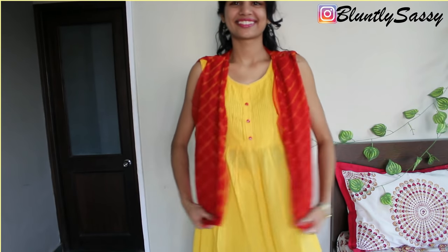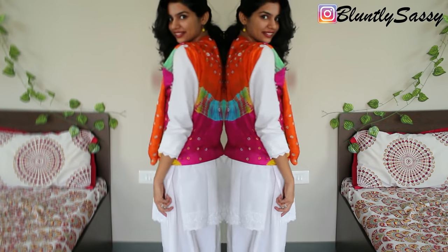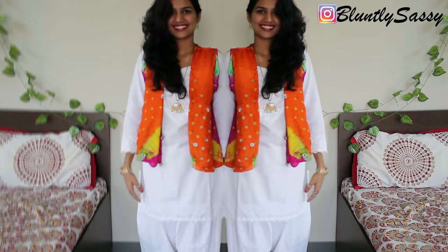Your customized half jacket is ready to wear in just a few minutes. Share this video if you liked it. Make sure to subscribe to my channel if you're watching my video for the first time, and I'll see you guys in the next video. Bye!